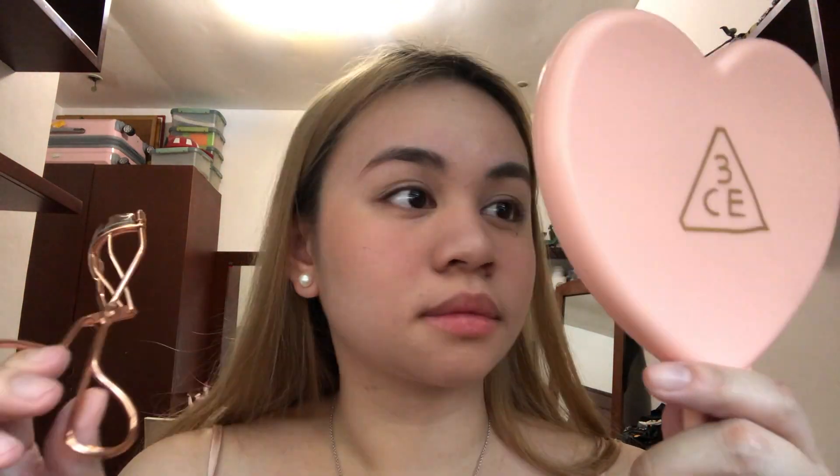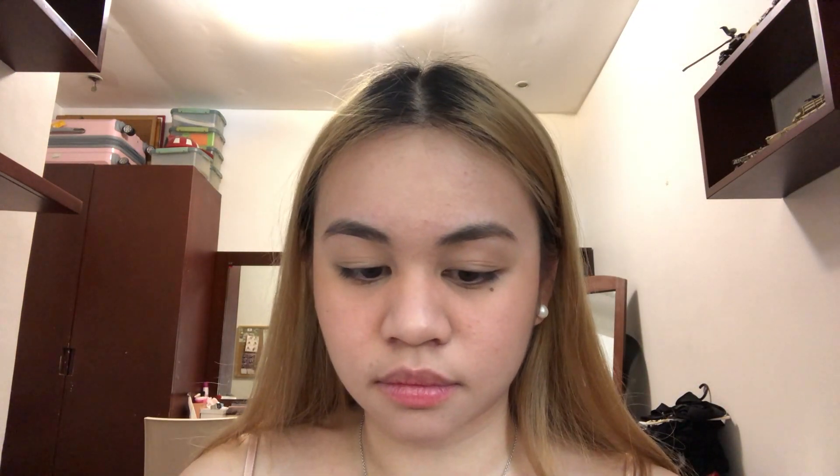So after that, our eyelashes. I just curl my eyelashes. Then, while we wait for our eyelashes, on to the lips. I will be lining my lips with my MAC lip liner in the shade Spice.